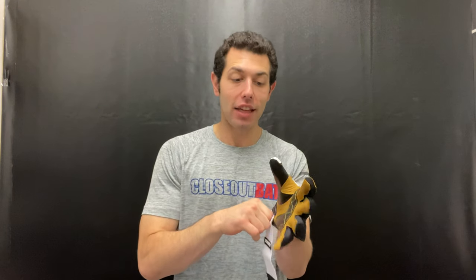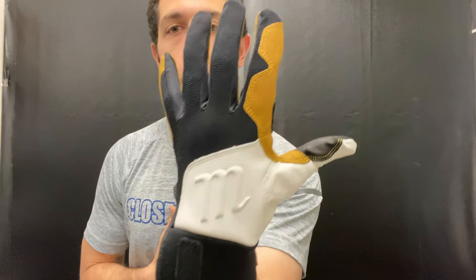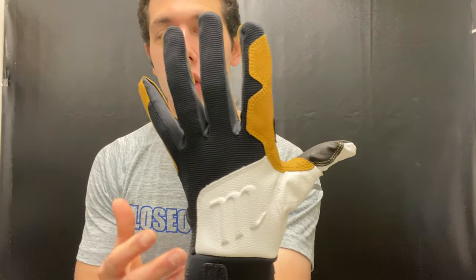Live from Closeout Bats, today I'm talking about Marucci batting gloves from 2021. I have a cool one right here — this is the Blacksmith batting glove. It's just a working man's glove, and people have kind of joked it looks like a glove from Home Depot. But this is a durable, high-performing glove — great for winter workouts or spring training if you're looking for something that will last.